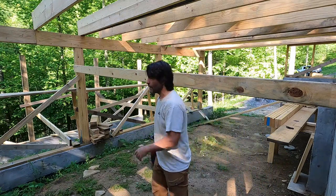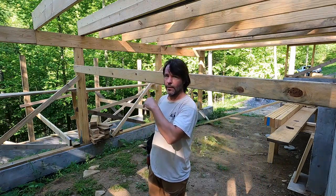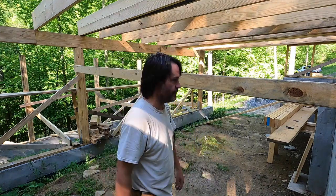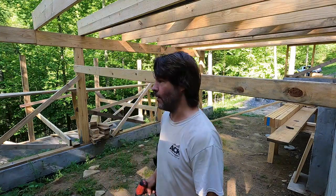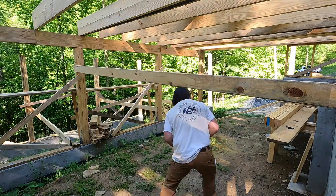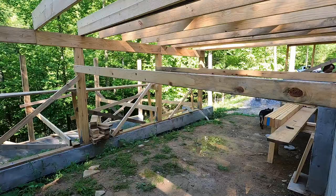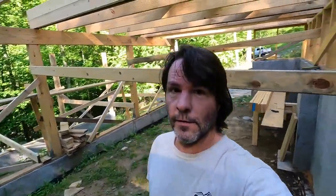I'm not specifically worried whether they're completely plumb or not, because I have to come back and reattach the post — everything's going to shift. So I'm just making sure they don't move. Just got to finish this up. Alright, that's all done. I'm all braced.